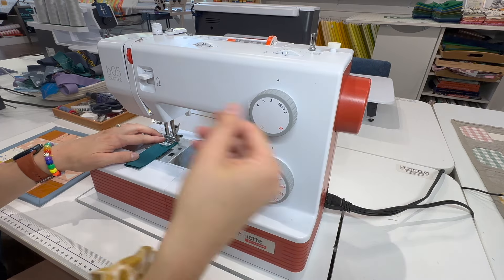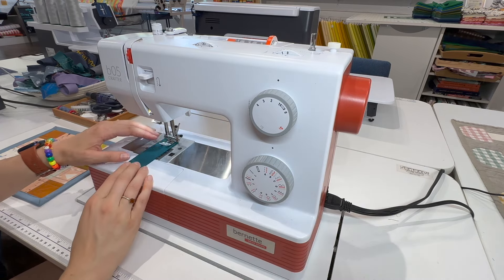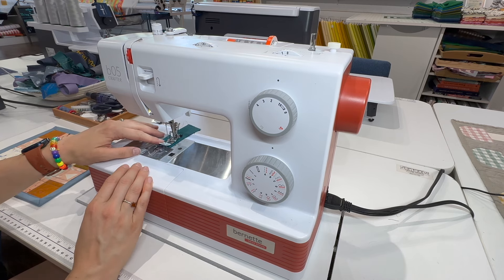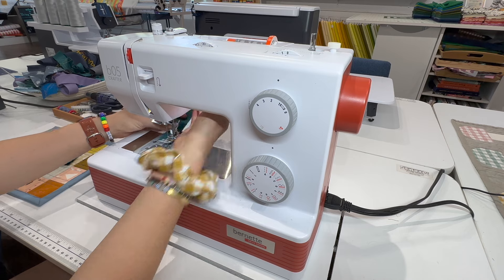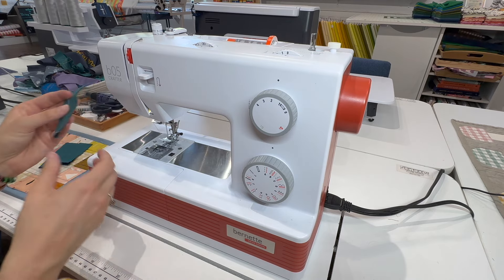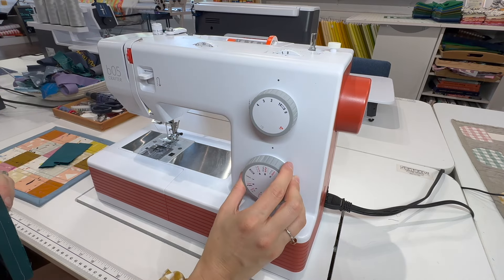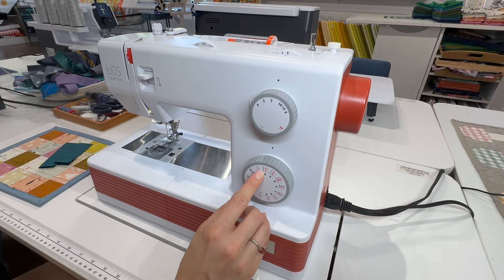I lower my presser foot using the lever at the back and my needle using the flywheel on the side. I can stitch all the way down, raise my presser foot, and cut my thread on the side. As you can see, that's just a standard straight stitch. Now in order to do a zigzag, I would go to stitch B.